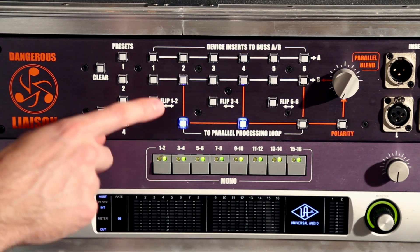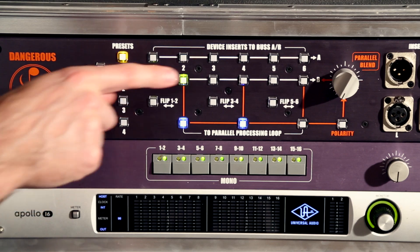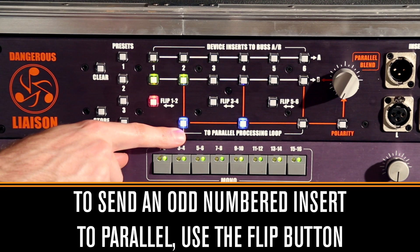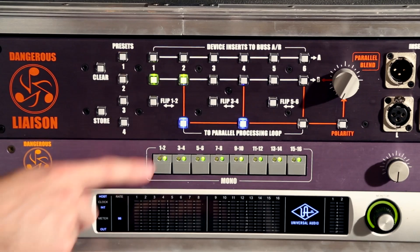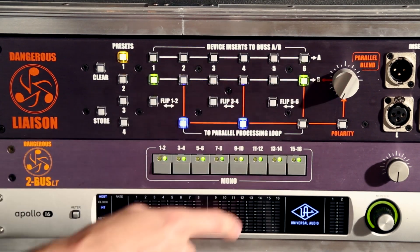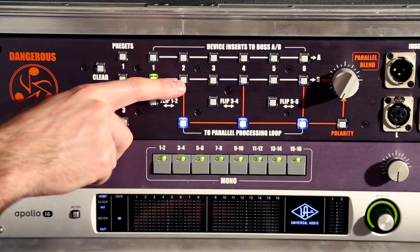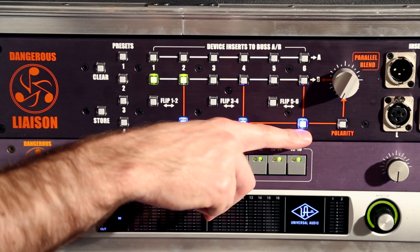Remember we have flip buttons. If I want to send insert 1 to the parallel bus, I select it — it turns solid showing it's in B — then I hit the flip button, which sends 1 to the parallel bus. Now 1 is blinking, indicating it's going to the parallel bus and is the start of the signal chain, while 2 is solid indicating it's on bus B. If I hit flip again, 2 goes back to the parallel bus and 1 stays solid on bus B. I can also insert number 6 into the parallel bus — its light disappears. So the full chain is: 2 blinking as the start, then 4 and 6 unlit showing they're the middle and end of the signal chain.